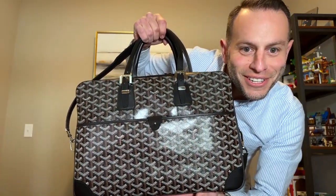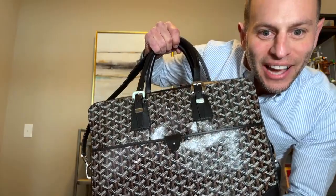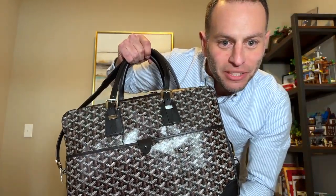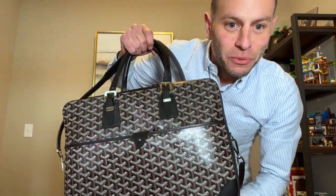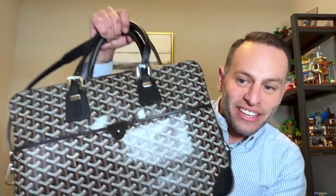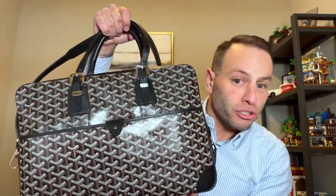I've been waiting a while to do this one. I am probably the most excited about this purchase than anything on my channel. This is the Goyard Ambassade MM — there are two sizes.